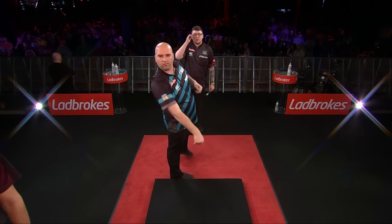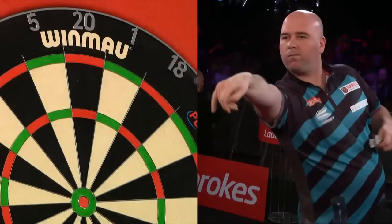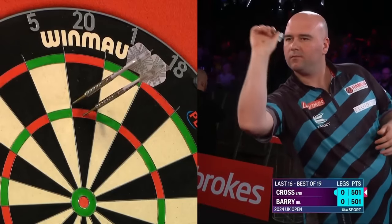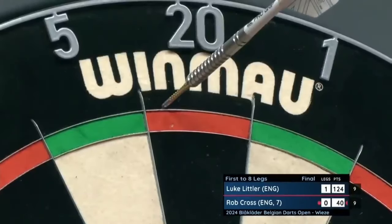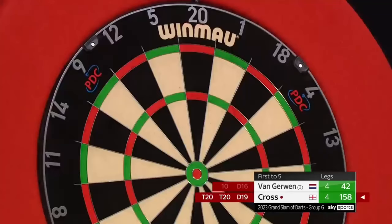Have you ever noticed that you can almost see his entire body shaking when he executes his throw? Keep an eye out for it during the next game — you can see it particularly well on his head and on the left hand in which he holds his darts. We don't know exactly why this is the case. Our guess is that Cross tenses his body so much that this results in the trembling. It is also interesting to note that when Cross throws at a double and misses, he looks at the bullseye to refocus before switching to the next double. So you'll have plenty to watch in Voltage Rob Cross's next match if you haven't noticed before.